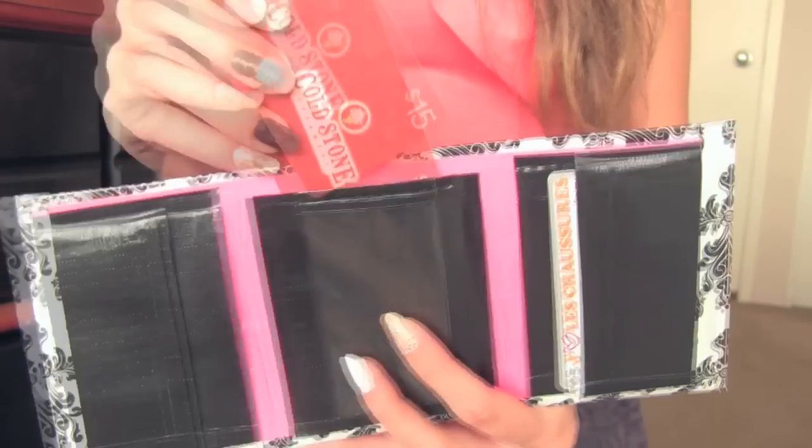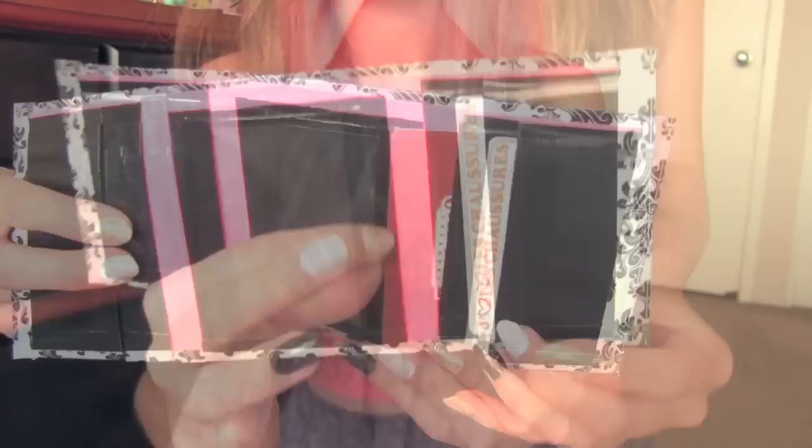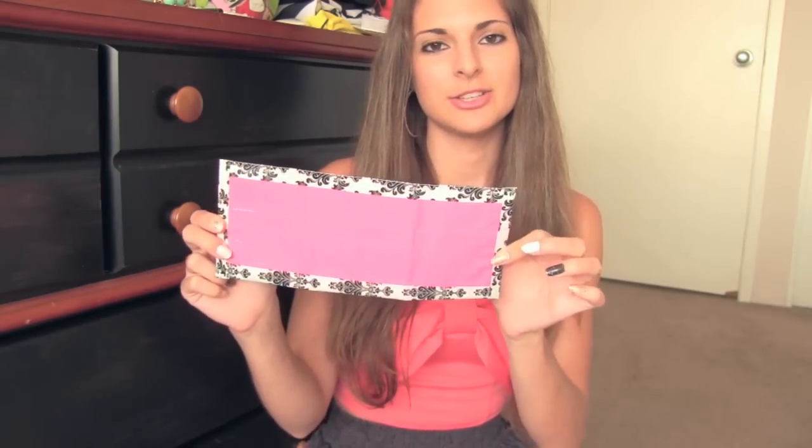I use Duck Brand Duct Tape for my basic wallet design. You can use any colors, brand, or number of colors that you like. For my basic design I use three colors. It has an ID pocket in the center and a hidden pocket behind that. Then there are two pockets on each side, and the cards won't show through the larger pocket. Finally, there is the billfold.